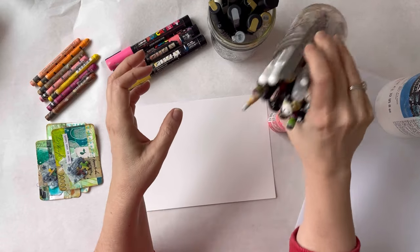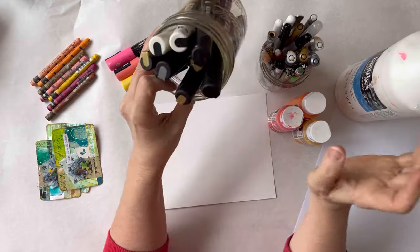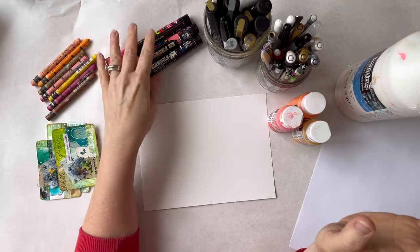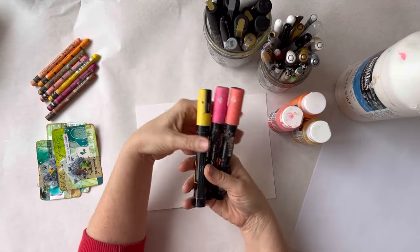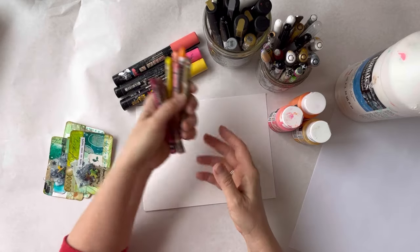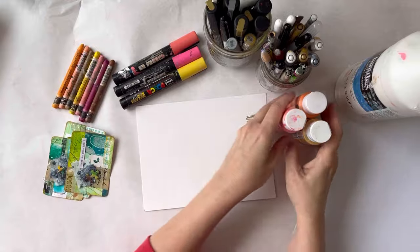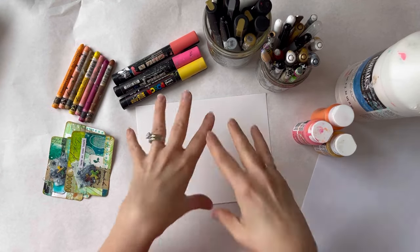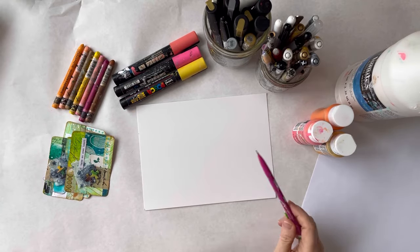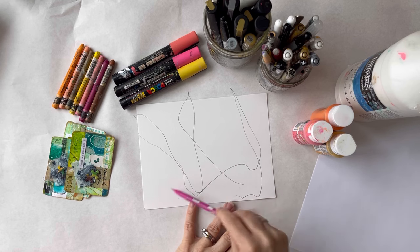I've also got some writing implements here. I have a thing of gesso, my Posca pens in black and white and gold, and then some Posca pens in those three colors — peachy pink, orange, and yellow. And I have some Neocolor 2 crayons that I'm going to play with. This is a great exercise, especially if you just don't know how to break the page or what to do. So I'm going to start with just a pencil and, because it's hard to break the page, I'm going to break the page. There you go — I've done it. Now I don't have to worry about making a mistake.